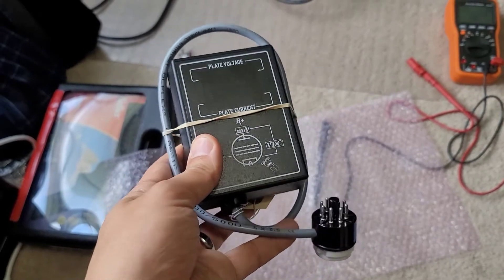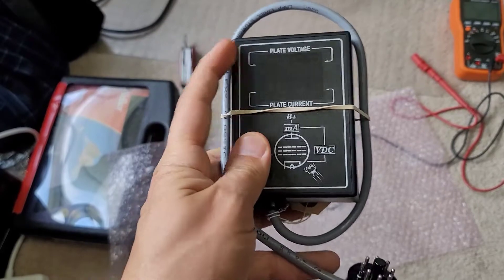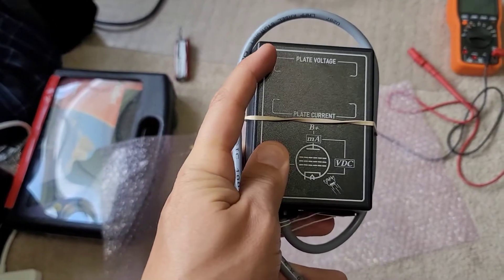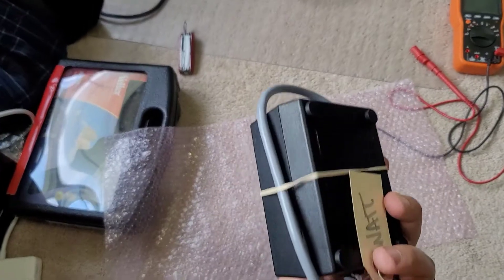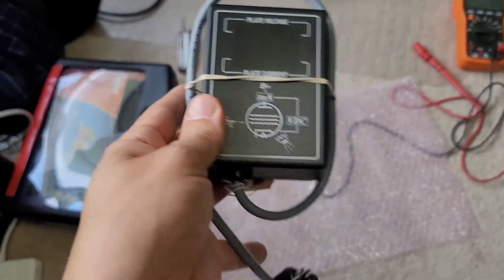It's a nice plug-and-play — you just plug it in. It runs off the power of the amplifier, which is what makes it convenient. There's no batteries, and it will tell you the plate voltage, the plate current, and I got the upgraded one where it'll actually flash and tell you the wattage for your power dissipation.